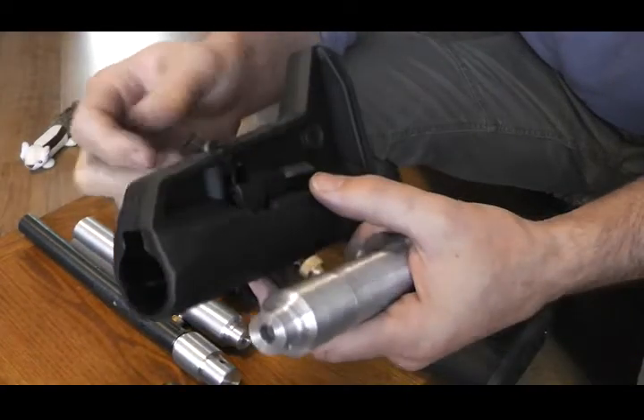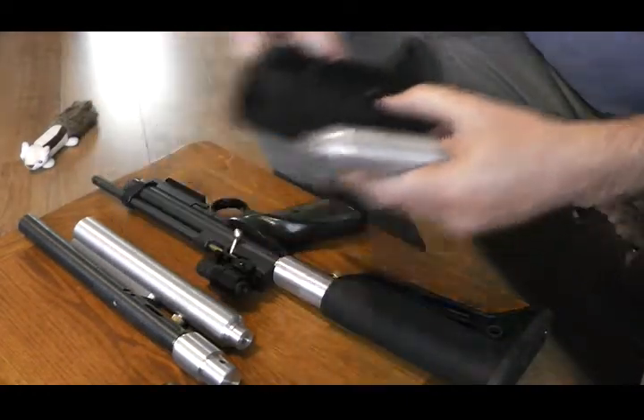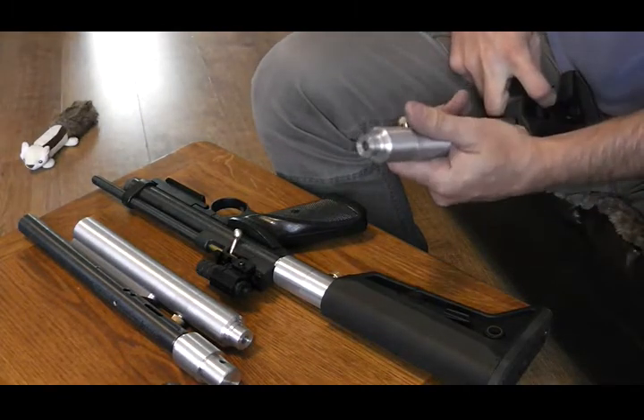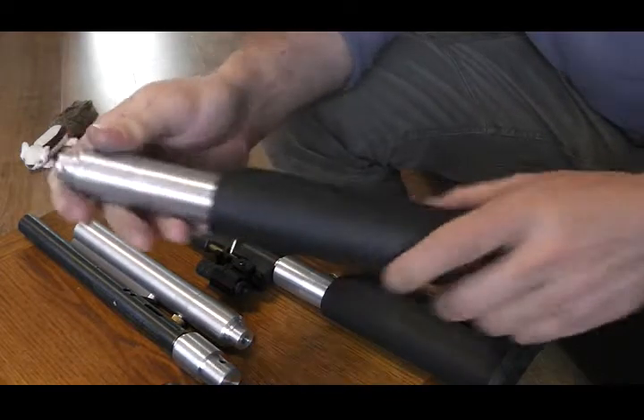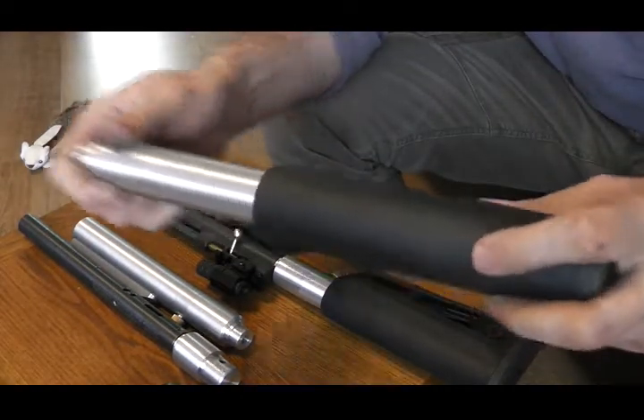So to put it back it's the same — put your key in there, pull it back, pop your tube in, let it go all the way in, and again you're set up. Good to go.